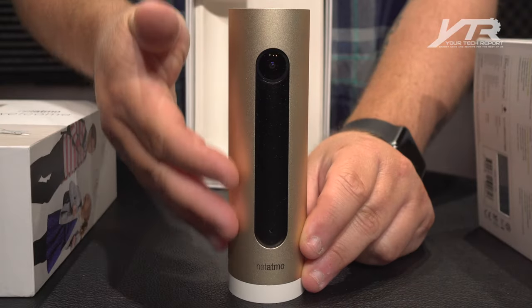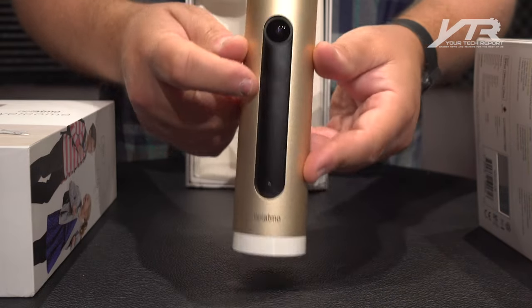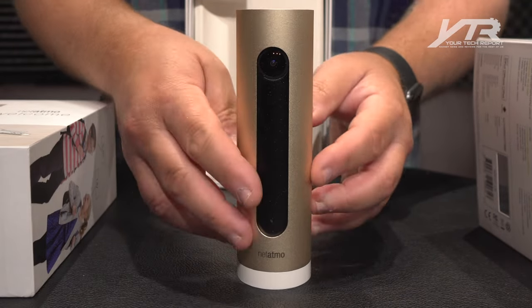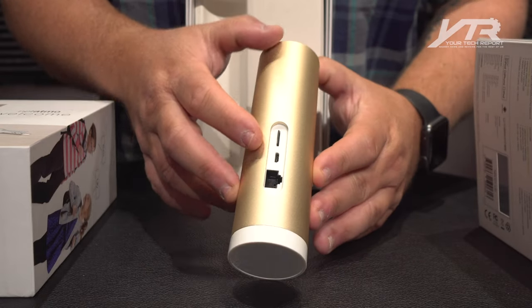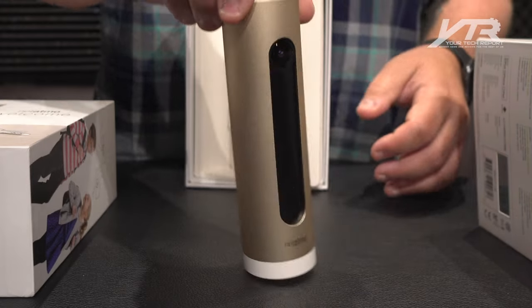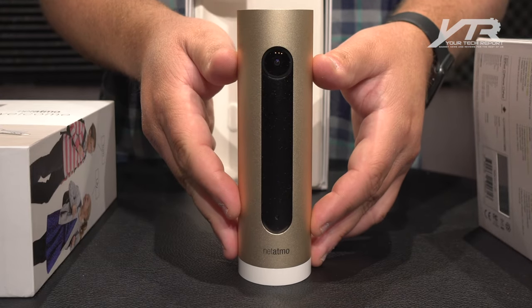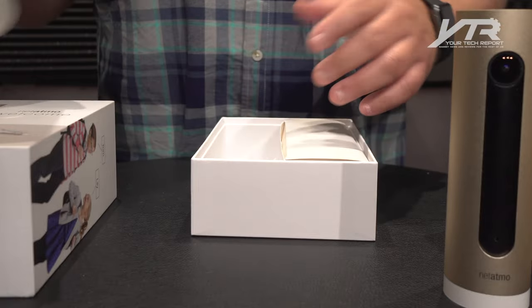Obviously you've got a beautiful aluminum design — this is a gold aluminum. You've got the full HD camera on the front, and a whole slew of sensors hidden behind this black film area. On the back of the device you've got your SD card slot, your micro USB connector, plus your ethernet connector. It does connect wirelessly, but the ethernet connector is there if you happen to be in range of your wired network.